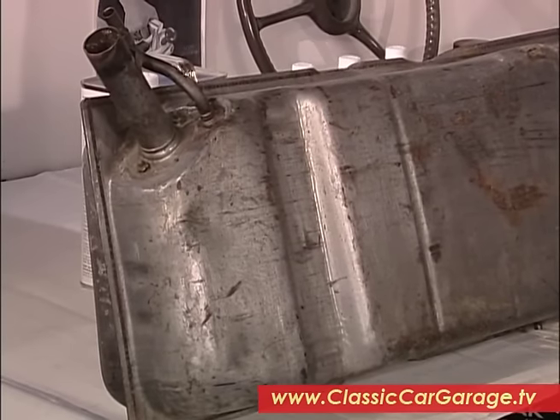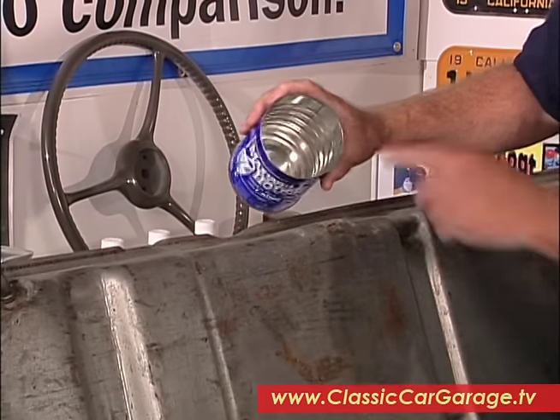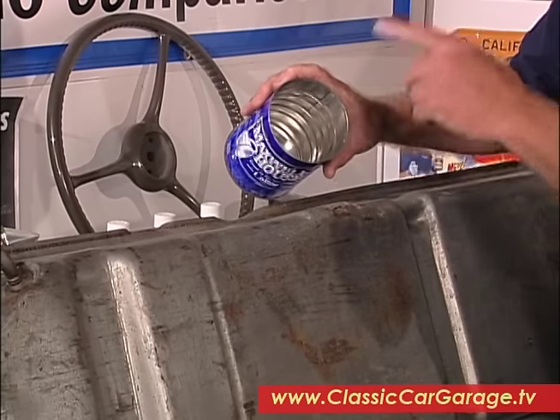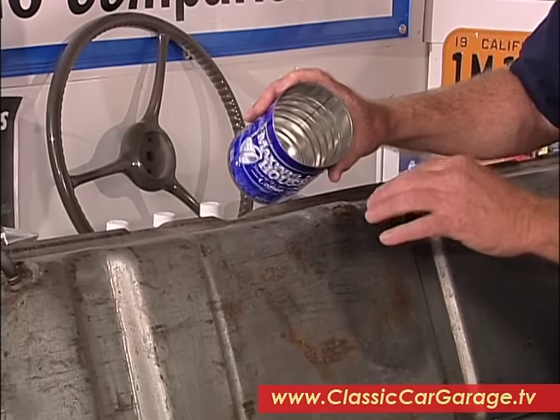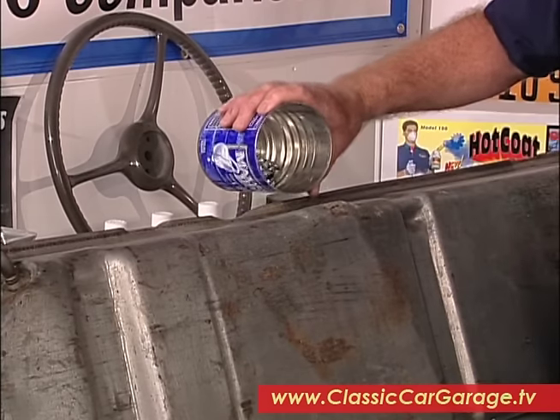Now the next thing you need to do is to get the old loose rust out of the tank, and to do that I like to pour in a can of nuts and bolts. Now you could use pea gravel but the problem with pea gravel is it can give off little flakes that can get into your fuel system and mess it up.